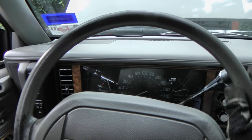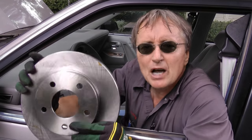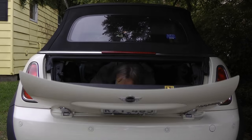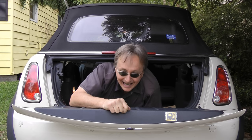So the next time your steering wheel gets the shakes while braking, don't abandon ship — put on a new pair of rotors and brake pads instead. And remember, if you have any car questions, just visit scottykilmer.com.